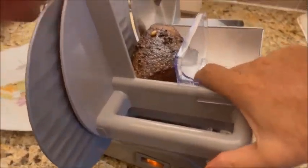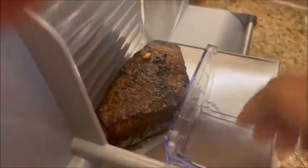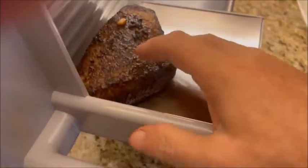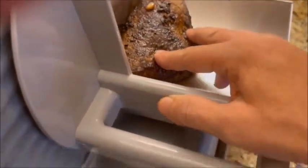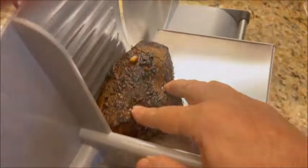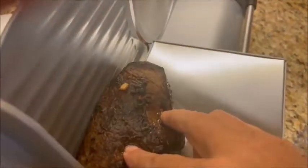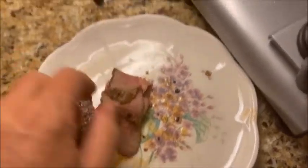Go ahead and do some slices. Okay now you can see — the roast beef is perfect.